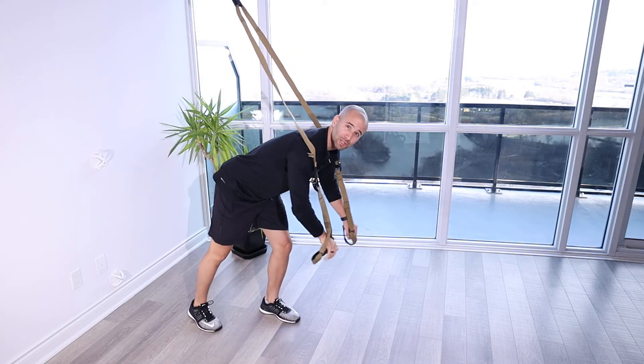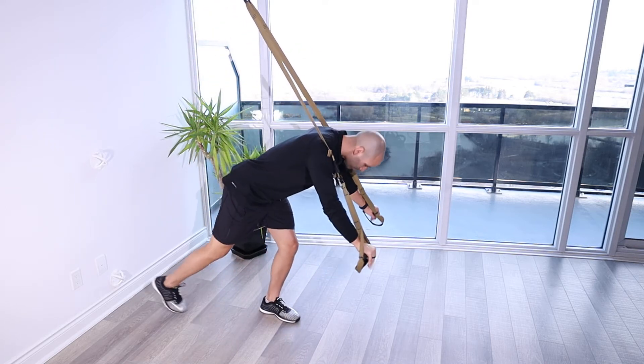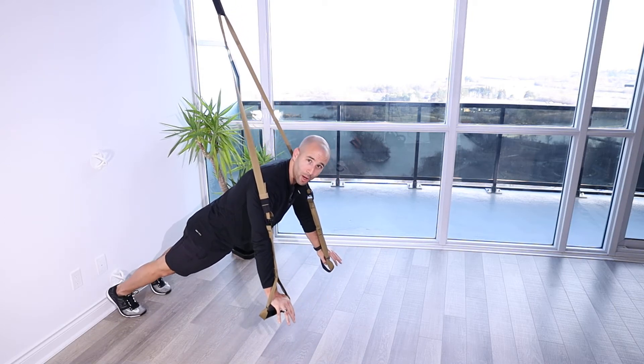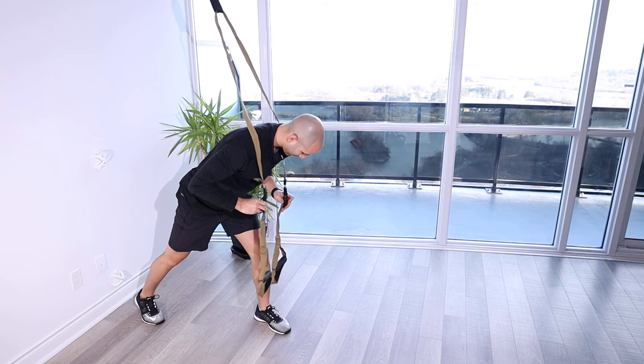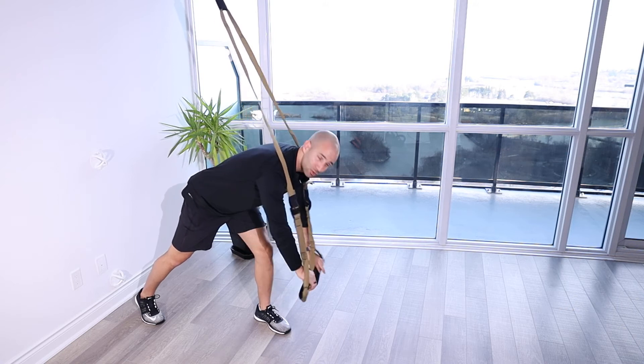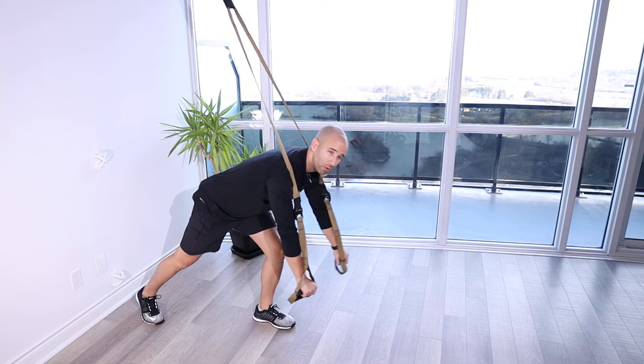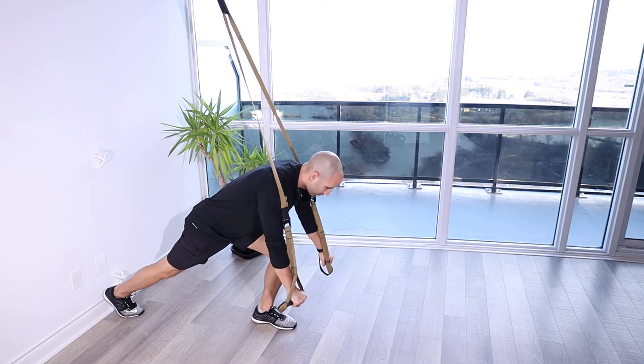Get set up into a low position that's going to be challenging enough for yourself. You're going to walk your feet back so you're over top of your hands. You can always adjust the length of your straps to make them a little bit longer, closer to the ground. The closer to the ground, the harder it's going to be — more gravity through your arms and your chest.